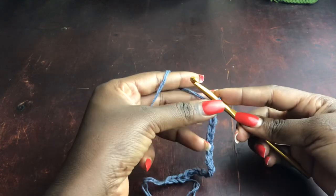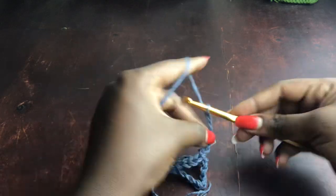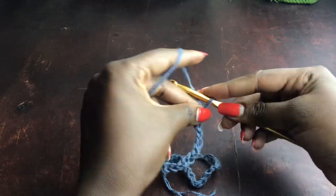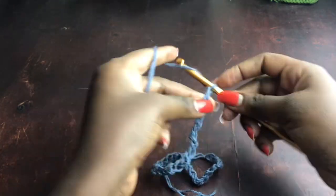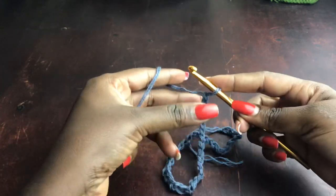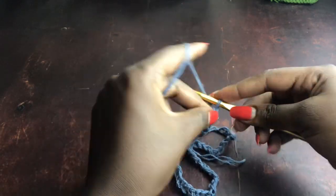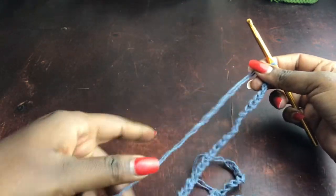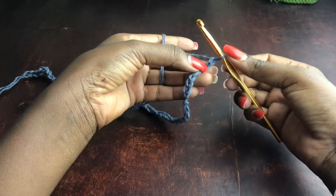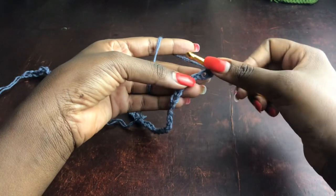For our foundation chains, we are considering half our bust measurement. For example, if your bust is 33 inches, divide by two to get 16.5 inches, and make foundation chains equivalent to that length. We are working in sets of two, so make sure the total number of chains is divisible by two. I personally worked 52 chains.